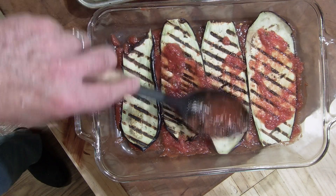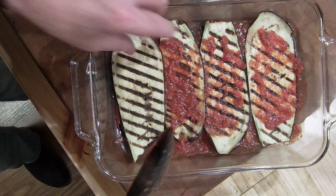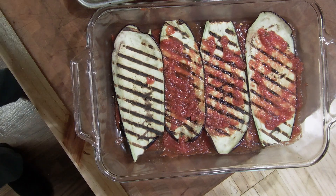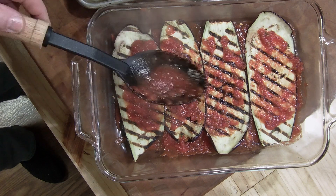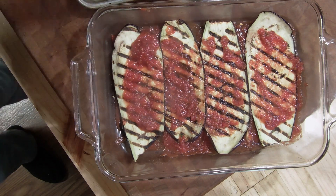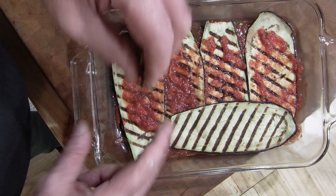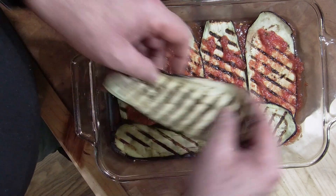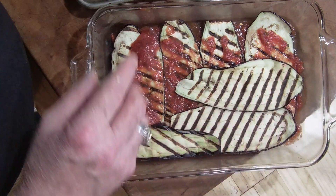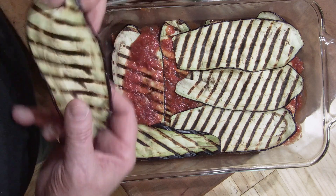In a glass Pyrex dish, or a smaller one, I will put some sauce on the bottom of the dish, and then I'll start layering in the eggplant. This is not going to be high — it's not going to be a lot. Very simple: eggplant, mozzarella cheese sliced thin, and then we're just going to put some layers together. And it'll go into a 350-degree oven.